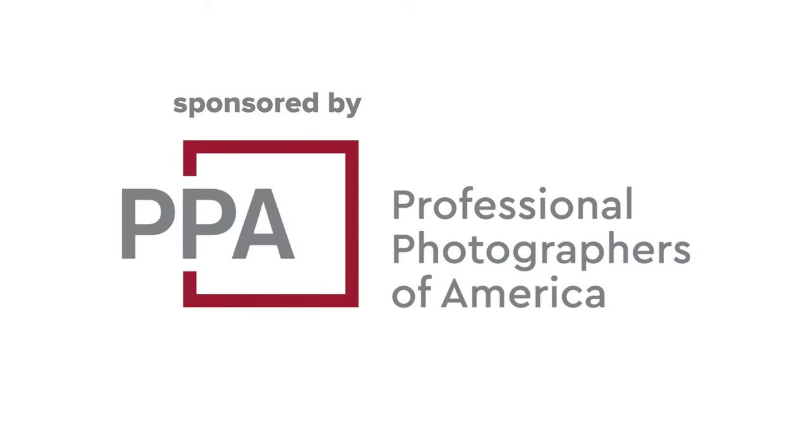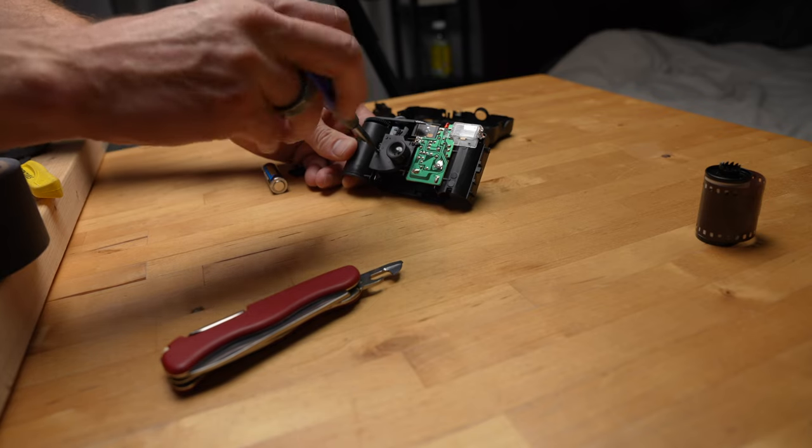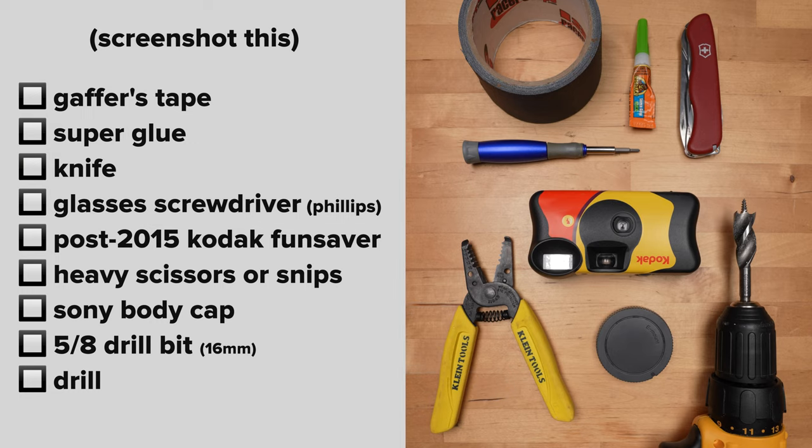For your Sony E-mount camera. This video is sponsored by Professional Photographers of America — join a community of over 32,000 photographers that includes equipment insurance, education, and business tools made specifically for small business owners like you. First I'm going to show you how to make the lens, and then I'm going to show you what I've captured with it and how to get the best performance out of it. Here's a list of the supplies you're going to need — screenshot this.